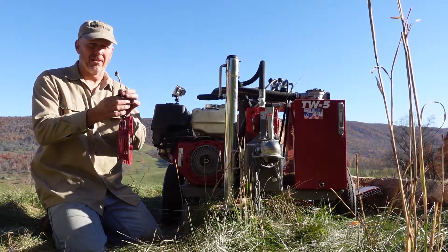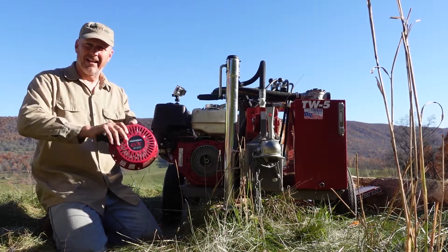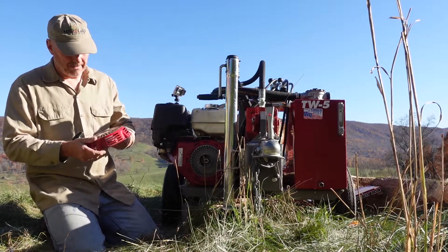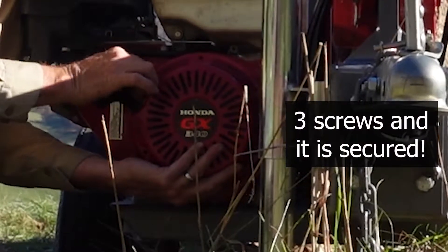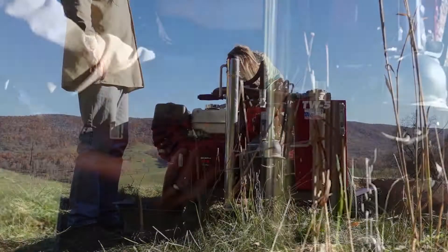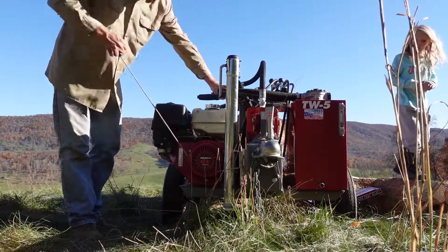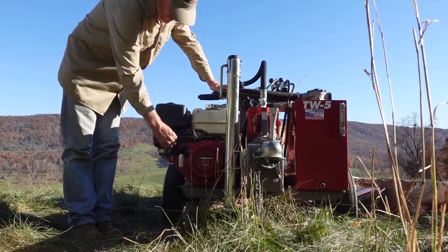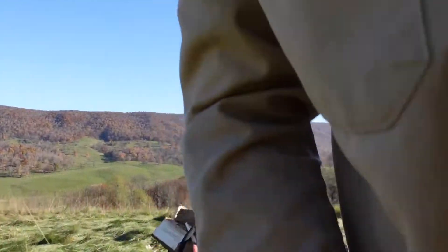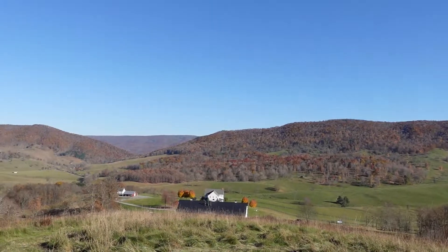I hesitate to touch it because I know it's hot. Check it out guys — now we've got to put it back together. Check out the view everybody — beautiful day here in the middle of nowhere.